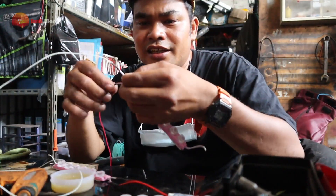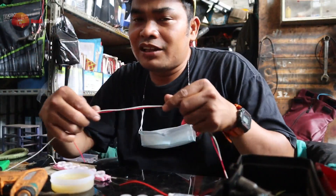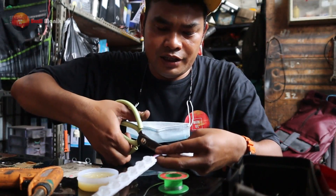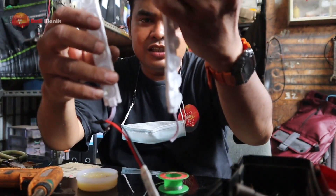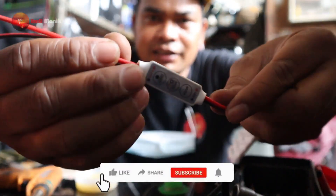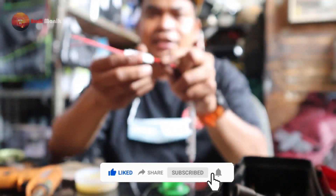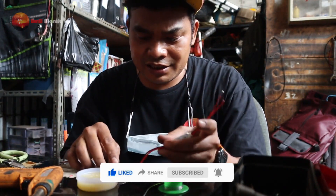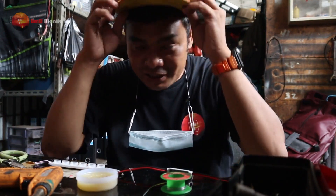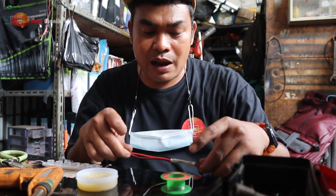Ini satu udah jadi. Jangan sampai salah guys, usahakan merah itu arus, putih itu masa, biar nggak ketuker-tuker. Yang merah tadi udah berhasil, yang putih juga gitu. Sama, kita potong dulu biar kita bagi dua. Modul tetap satu, ini modulnya. Kita pakai yang murah-murah aja karena kita mau tes. Nanti kalau udah berhasil, mimpinya kita pasang yang model kayak pesawat itu guys.